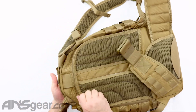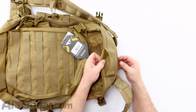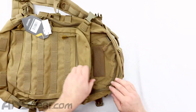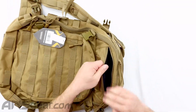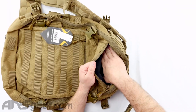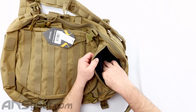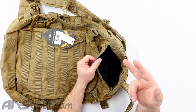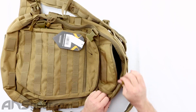Moving to the front again — at the top, there's a nice carry handle along with more straps and loops. Opening up the top section, there's an extra pocket that's microfiber-lined, which is great for phones, glasses, or anything you don't want scratched. It has a little bit of padding to keep everything secure.